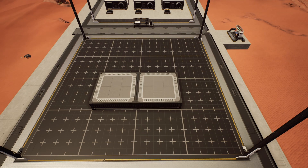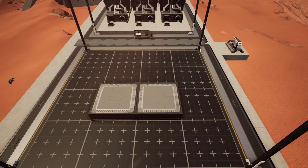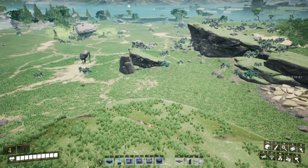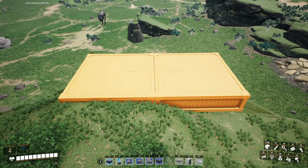The first blueprint, and probably the most important one, is the starter foundations — and that's just a foundation which is one by two foundations wide and long. If we jump over to a slightly larger area, you'll notice that if we place this down we can use it in two ways.